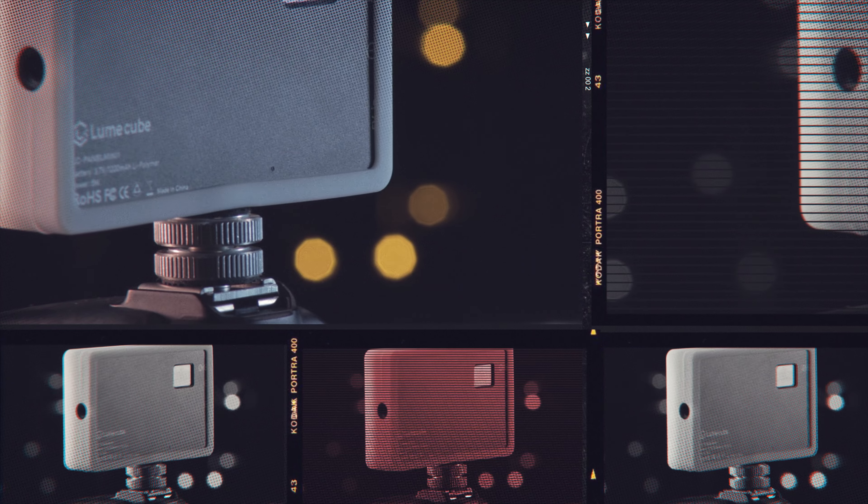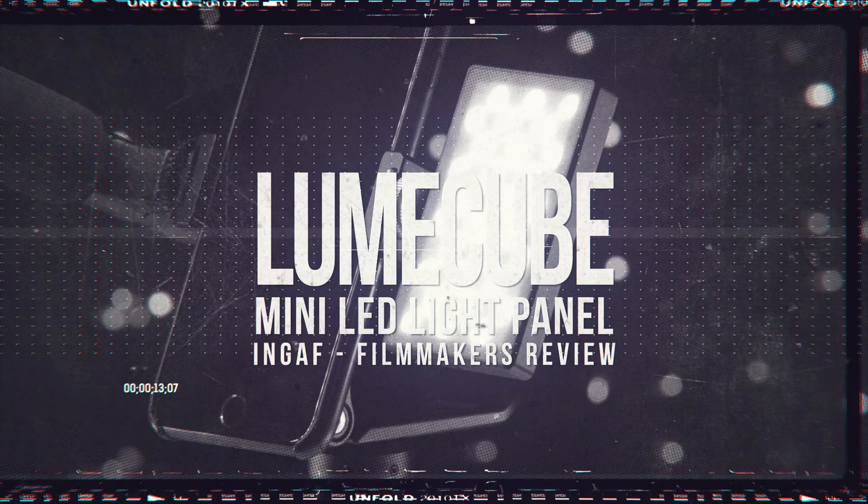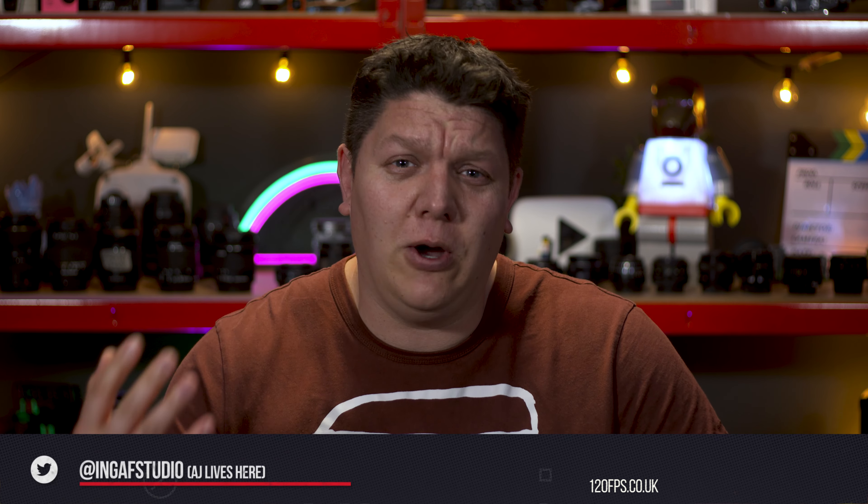If you have been looking for a compact, bi-colour LED panel light that's cheap but not a load of rubbish, then this video is just for you. The Lume Cube Panel Mini. Welcome to the saturated marketplace of LED travel lights. Compact LED lights are a favourite accessory of mine — there is always more need for lights. And the Lume Cube Panel Mini is the name of this light — not the Mini Panel, which would roll off the tongue better. So before you get on my case down in the comments, that's the name, get over it.